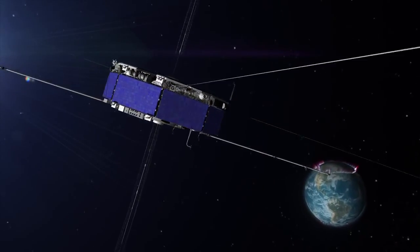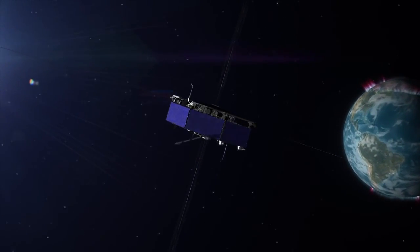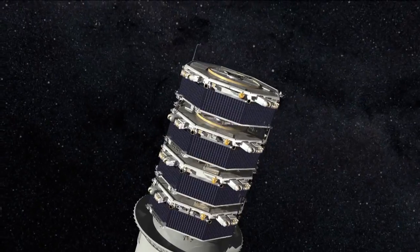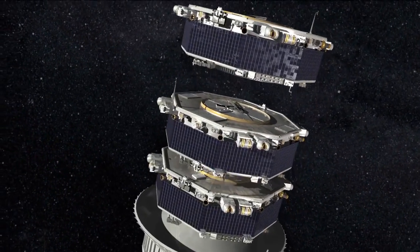The science payload for MMS is all mounted on a single deck plate, but it consists of some 25 boxes per spacecraft divided into three general groups of instruments: those for measuring fields — electric and magnetic — those for measuring plasmas, and a third for measuring energetic particles.